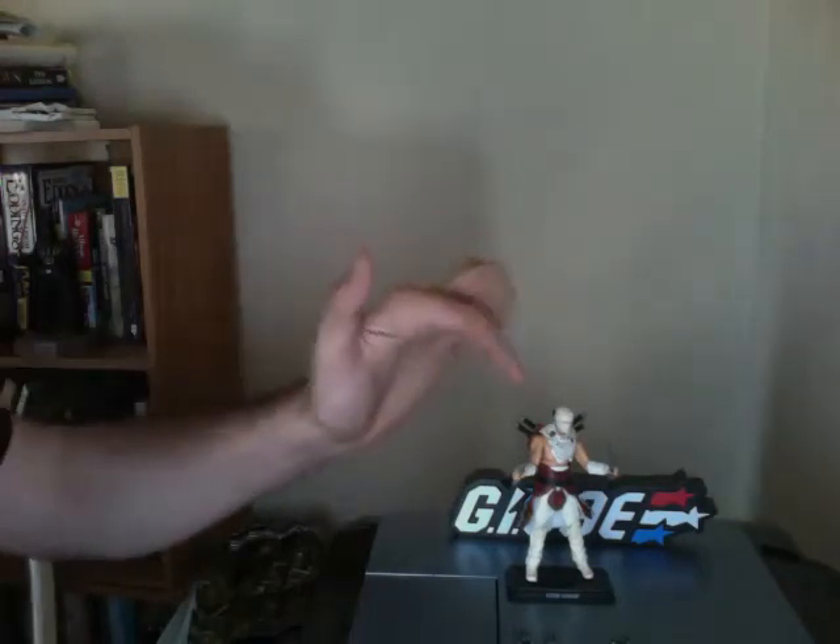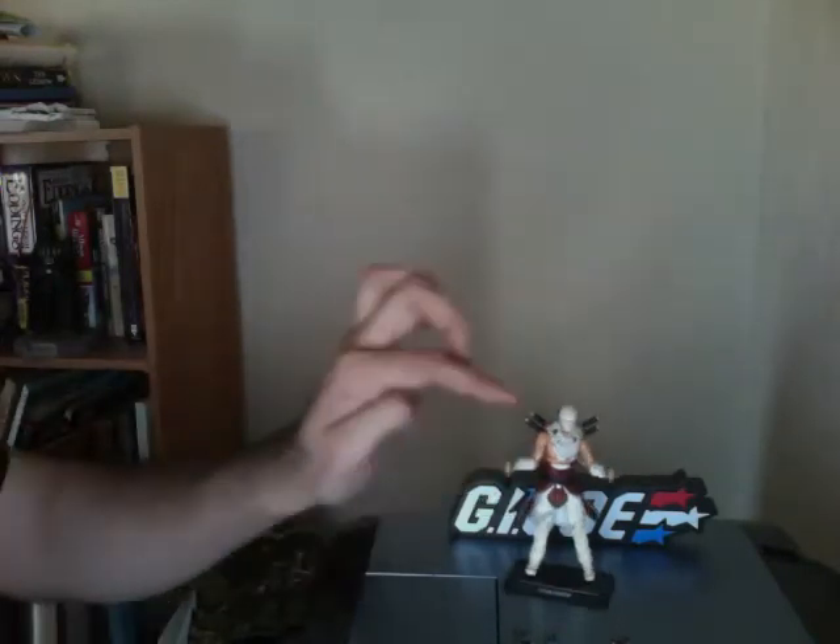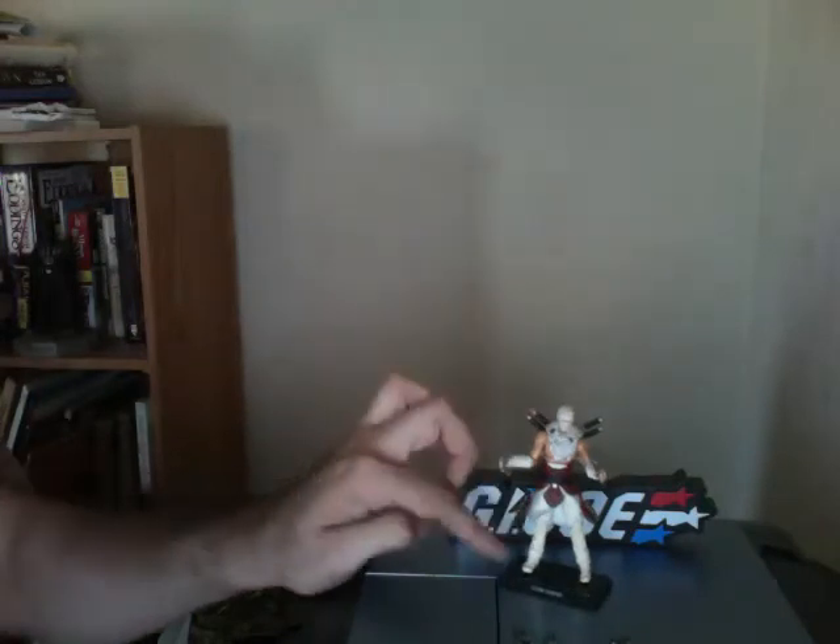The head is completely new, as well as all his accoutrements. This sash right here — that's new. So is this little rag piece right there. I don't even know what it would be officially called, but that's all new. Everything else is just a reuse. And it's not really even a repaint — they just added some brown to give it a dusty desert look. I'll let you see the figure up close now so you can see everything I'm describing.